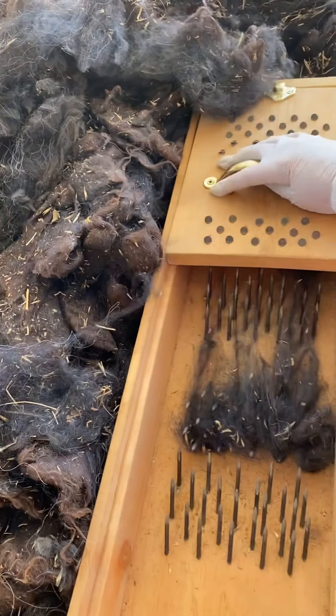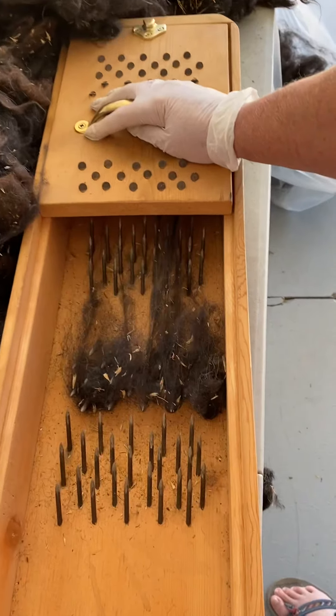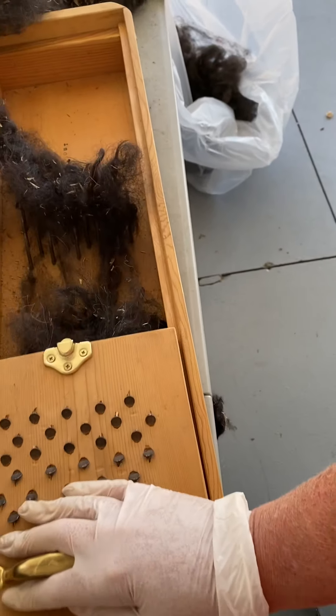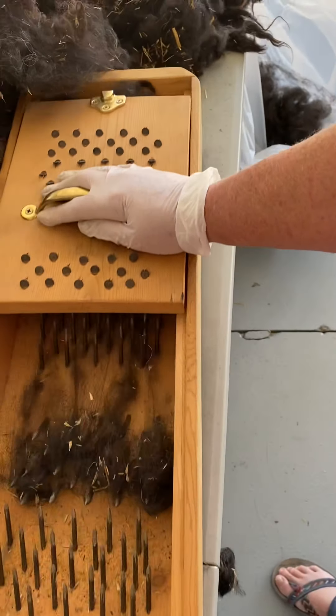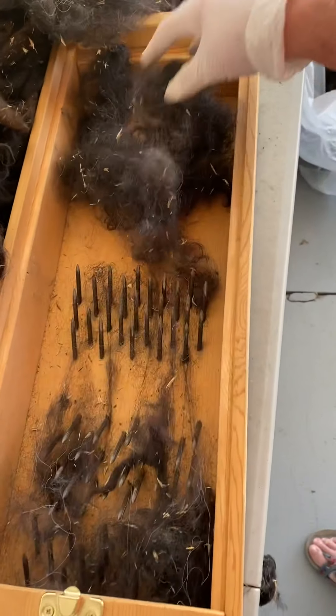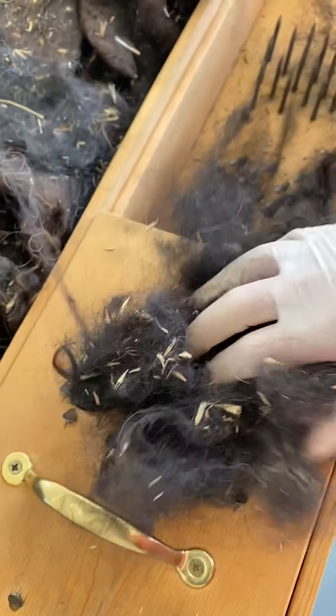It's basically bothering the fibers and separating them. And because these places are so dirty, I wanted to do this because I really want to check for wire and nails — animals get into some weird stuff.